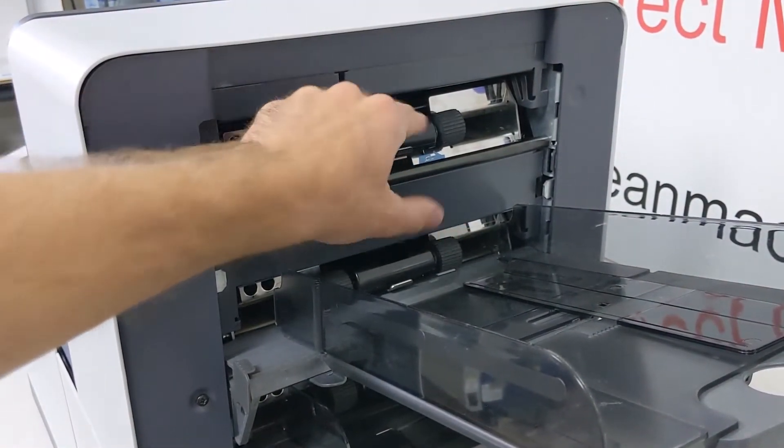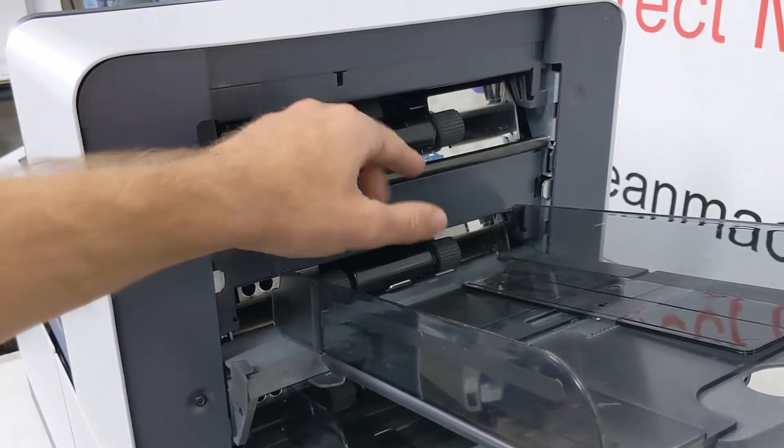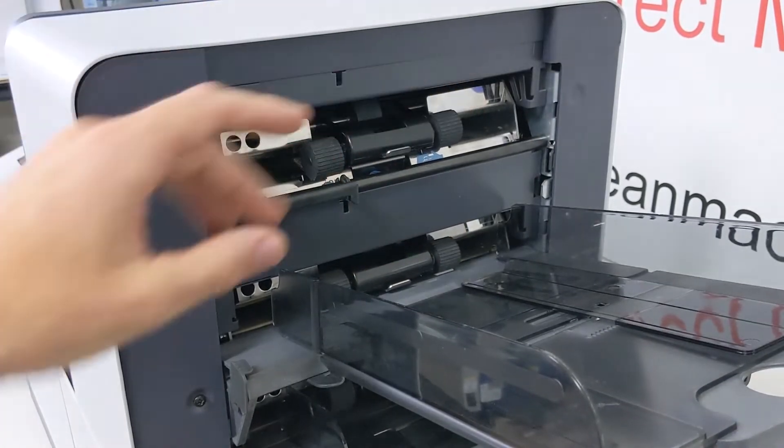There are four pieces for each paper tray — four rubber tires: an upper, a lower, and the two outside ones.